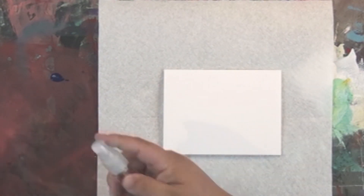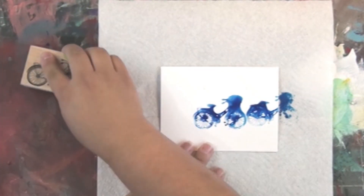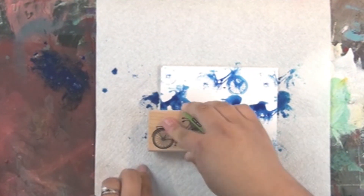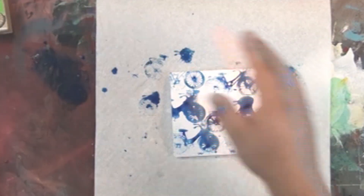Here I'm just putting some Izink acrylic pigment ink on a nonstick craft mat and then putting some water on it. Then I'm taking this really fun Hero Arts bicycle stamp and just kind of messy stamping it all over — putting the stamp into the ink and then stamping it all over to make my background.